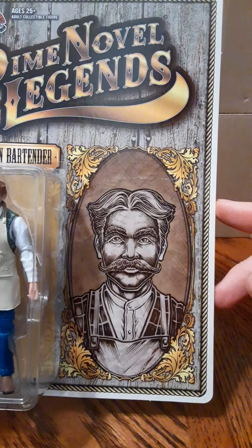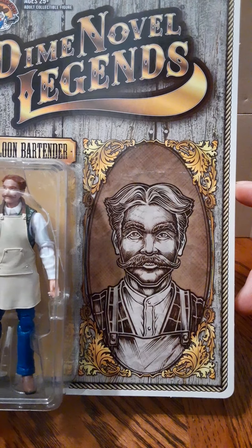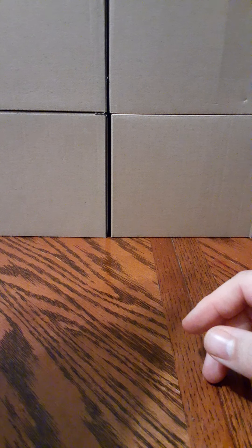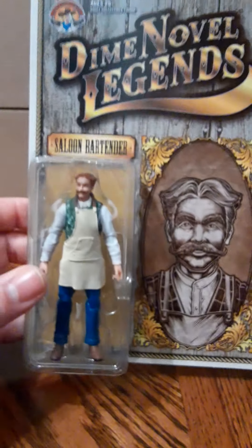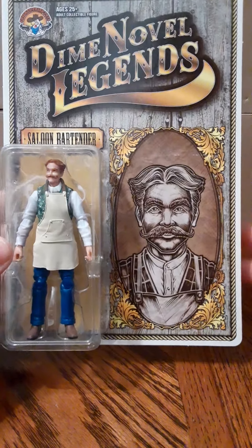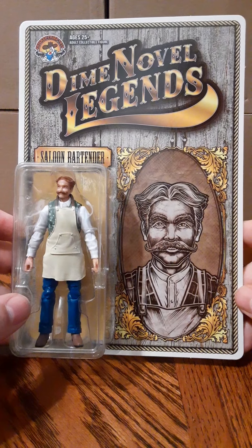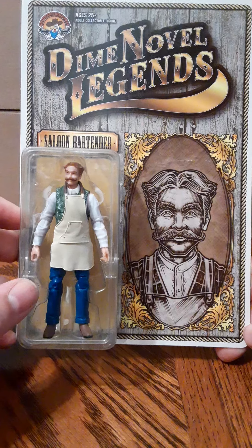On the right side of the card there's a portrait of the bartender — some pretty nice artwork. Boss Fight Studio is responsible for the artwork on the package. This is a very nice thick cardboard card. There's no hanger, so you can't hang them — you're going to need a display case if you want to put it on your wall. If you're a card collector, there's no damage to the card.